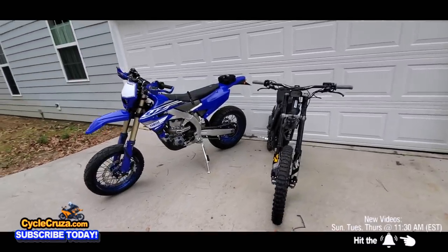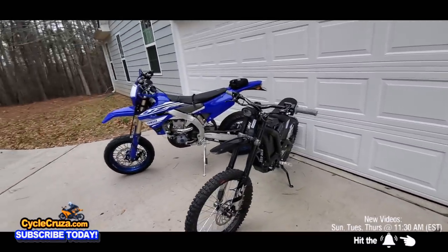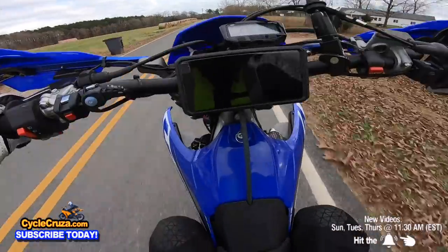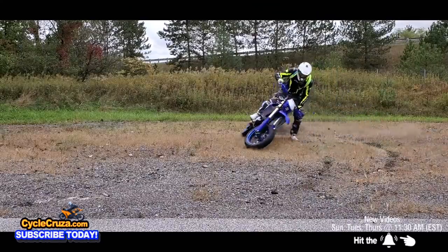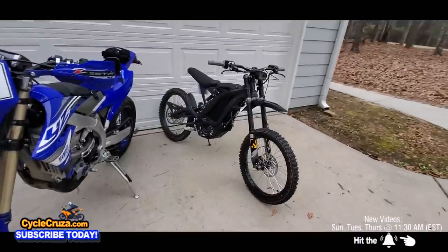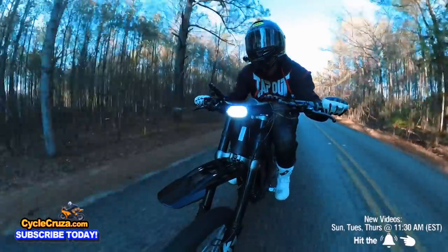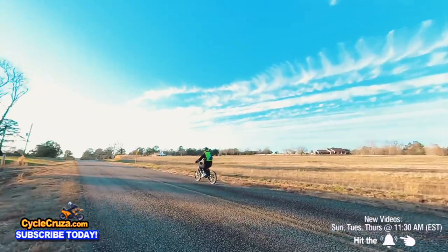First off, I know a lot of you out there are thinking, Cycle Cruiser, you lost your mind. You can't compare a YZ450FX Supermoto to a little old measly electric Surron X that looks like a little old e-bike or a little toy bike.